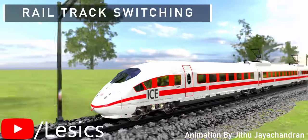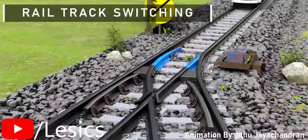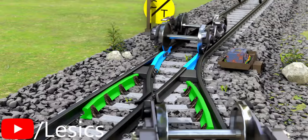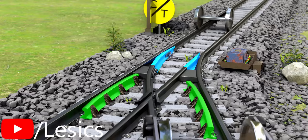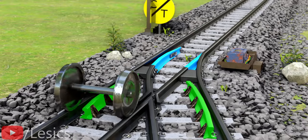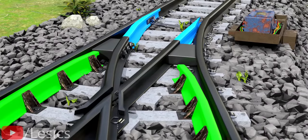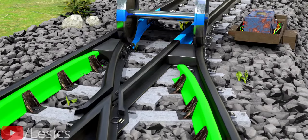These animations of trains are captivating. With just a slight movement of the rail track, the train can change its trajectory. This clever track switching design is achieved with a simple trick on the wheel and track. Let's take a closer look at how it works.